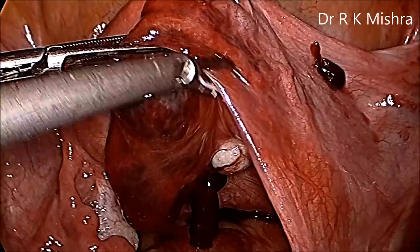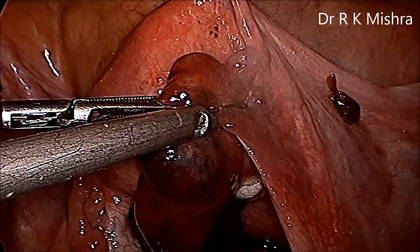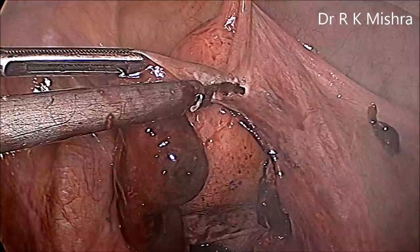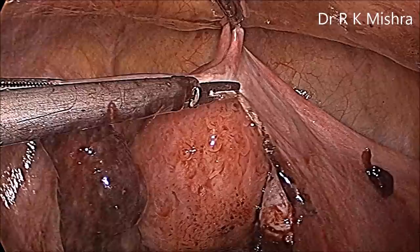Here is the infundibulopelvic-ovarian ligament, and keeping the harmonic as near as possible to the tube, the salpingectomy is started from lateral to medial. Salpingectomy is a very easy procedure and it is required in the case of ruptured ectopic. The ectopic was in the ampullary region, so we can see the clot and there is trophoblast inside.